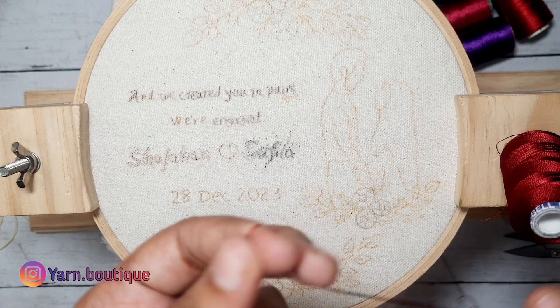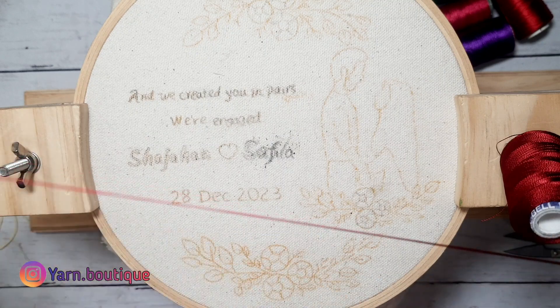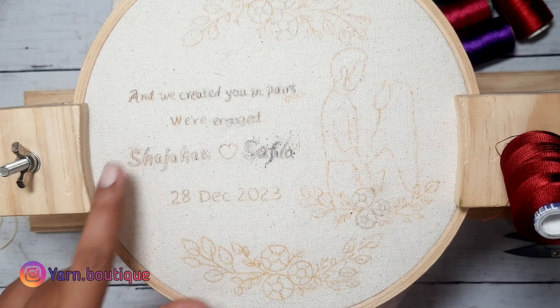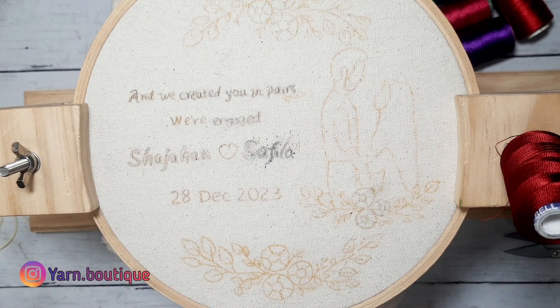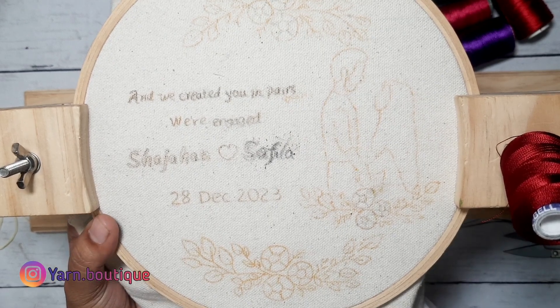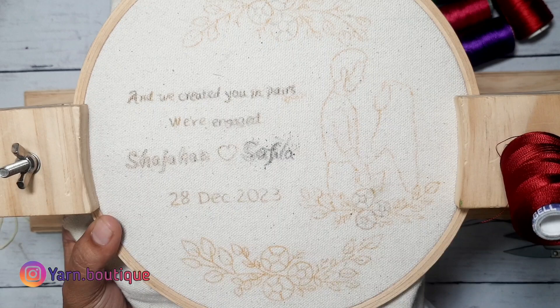After placing the silver thread, we can use the silk thread. The third layer of the string is already 6 layers. So we don't need to use a single layer of silk thread — we need to use a double layer of silk thread.